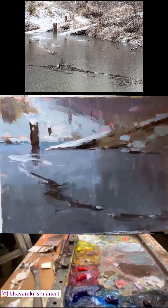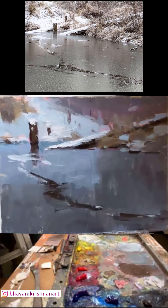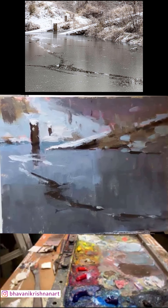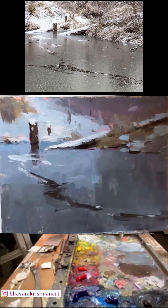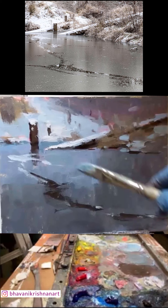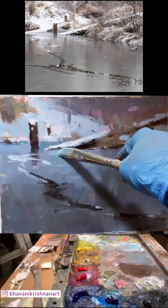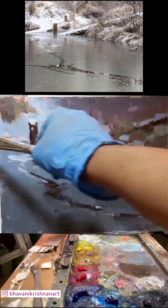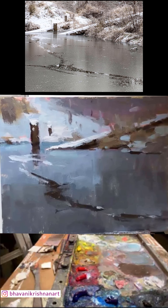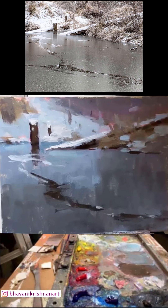I think we can stop now. The last thing I promise is the reflection — I want some slightly stronger reflections just very close to the object. Yeah, I think that's better. Okay, I think I'm done if you guys have any questions.